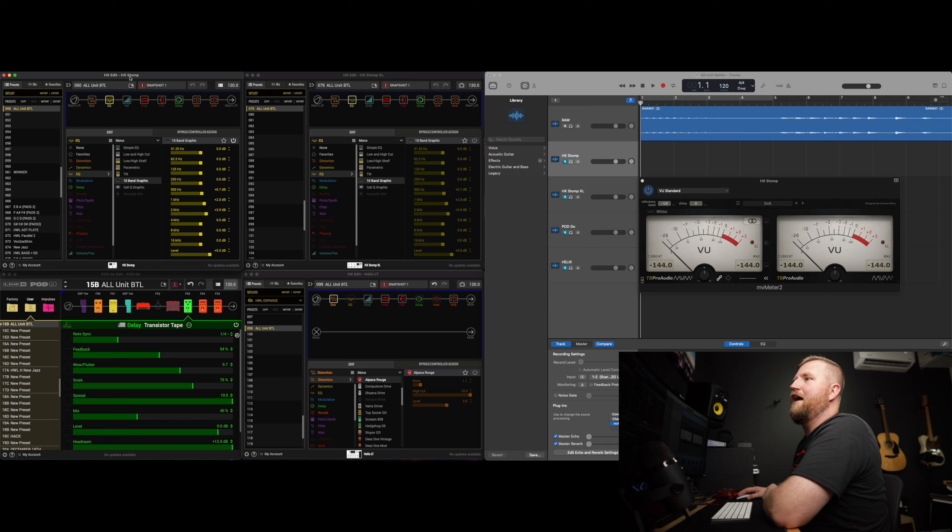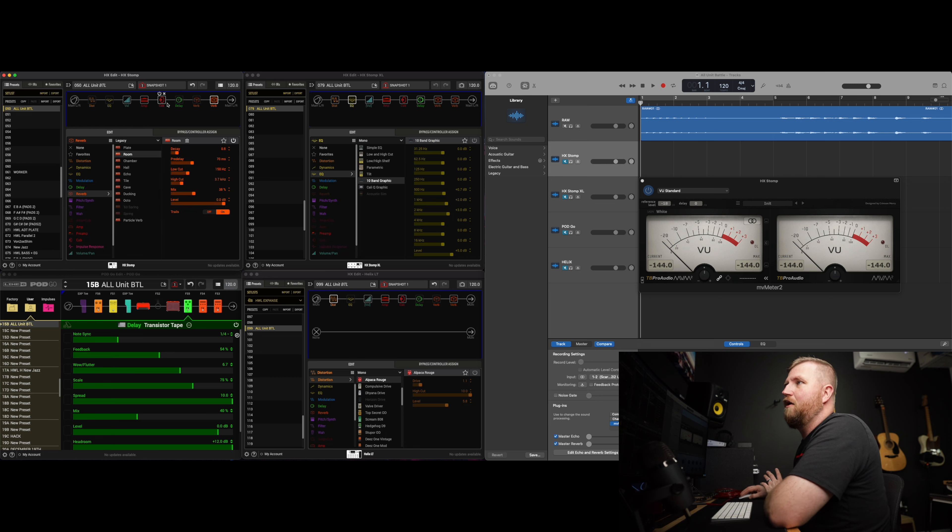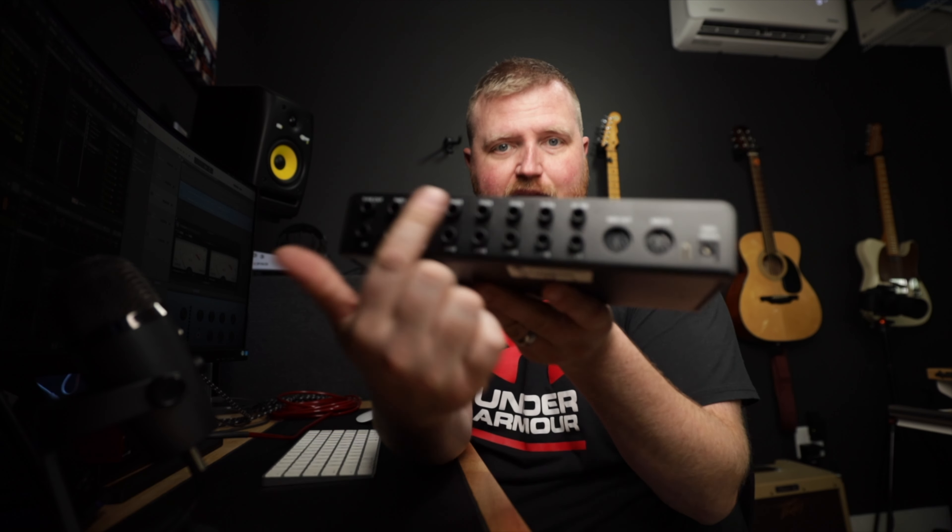First up: HX Stomp. What I have here is an overdrive, an EQ, some reverb and delay, and a room reverb. All of this is exactly like the Pod Go — I made the Pod Go preset first and matched everything else to it. We'll let it go dry first, then I'll put on some distortion and EQ, then do some delay and reverb, and I'll try to do that same thing on every track. I also have a mini effect gizmo here that's going to allow me to loop everything in — I've ordered the cables and they'll be coming in soon. Here we go — the HX Stomp.